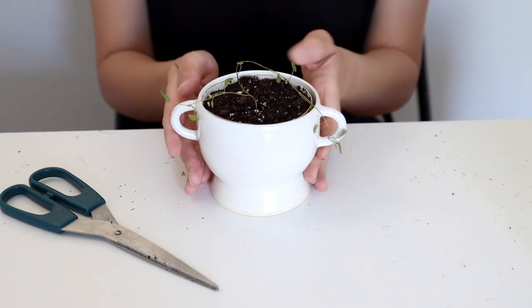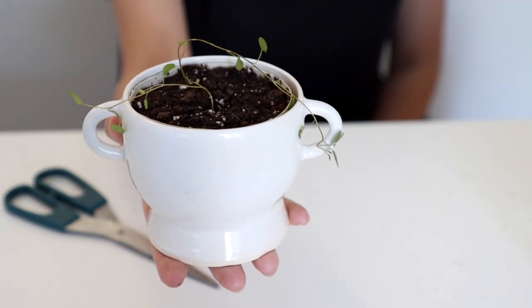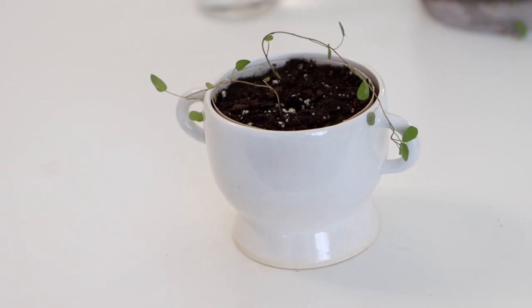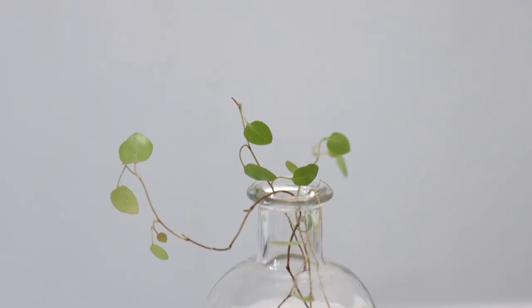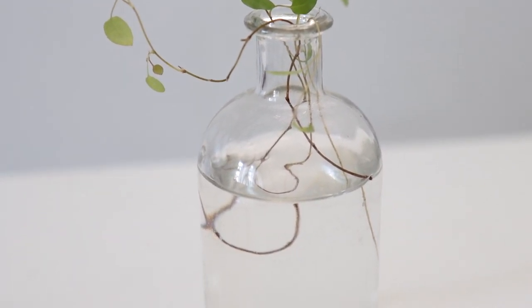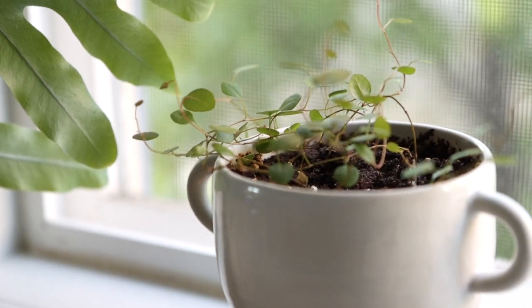By the way, Angel Hair Vine has a lower propagation success rate compared to some other house plants such as ficus or philodendron. From my own observation, the success rate is about 40%, so I would encourage you to get as many cuttings as possible so that you can have a fuller plant. After the video, I kept adding more cuttings into the pot, and this is what my plant looks like after a year.